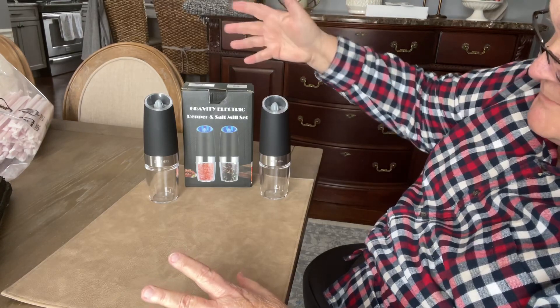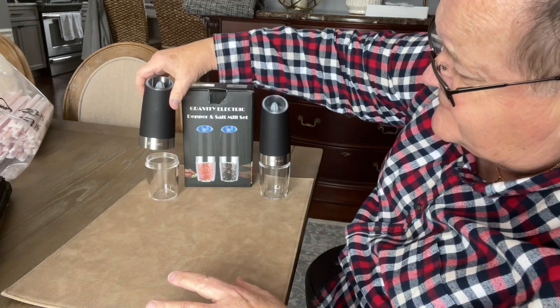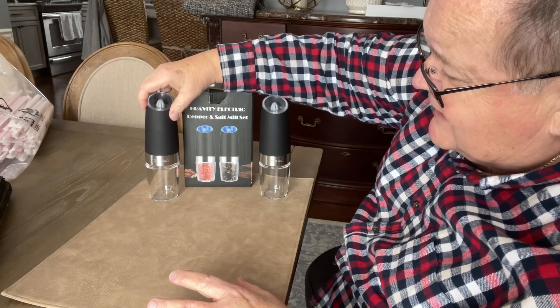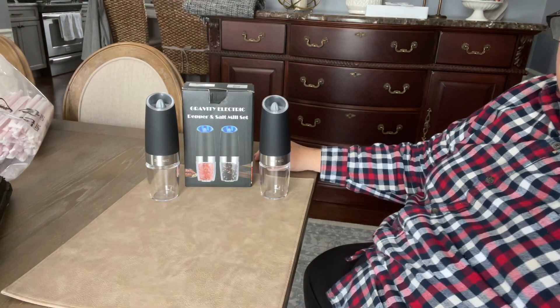That's the salt and pepper shaker set — it's a gravity-feed set. I think it's pretty cool, so I recommend it. Check it out, I'll put a link in the description below. Thank you for watching and have a great day, bye bye.